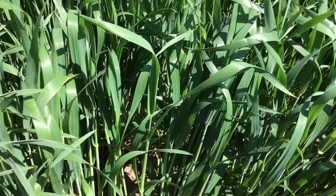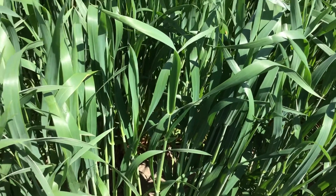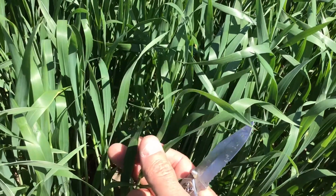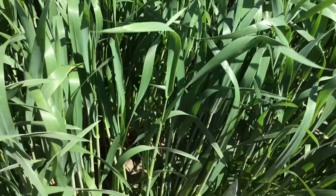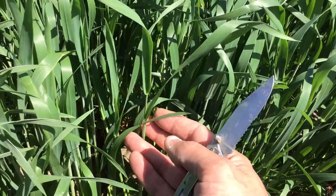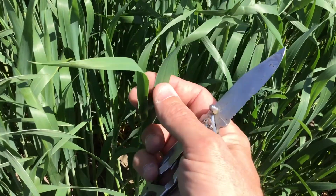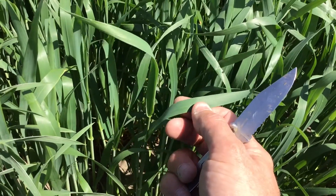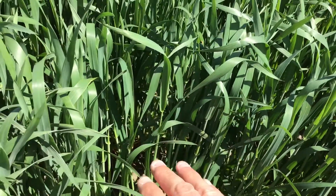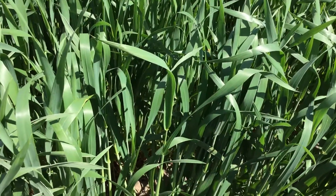Those are the two leaves we want to consider for fungicide and disease management. We also want to think about insecticide management at that time, mainly for army worms. On the disease side, we really want to look for powdery mildew down in the bottom or middle part of the canopy, and look for any kind of leaf rust or stripe rust, making sure the top leaves and the top half of the plant are as healthy as possible.